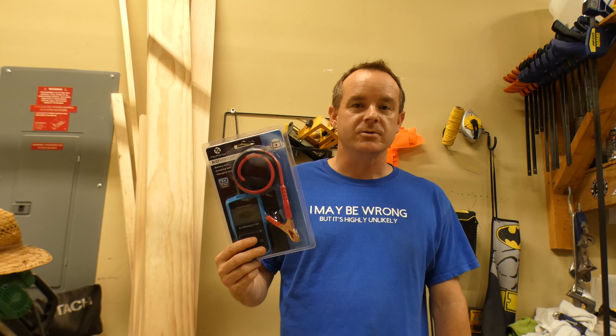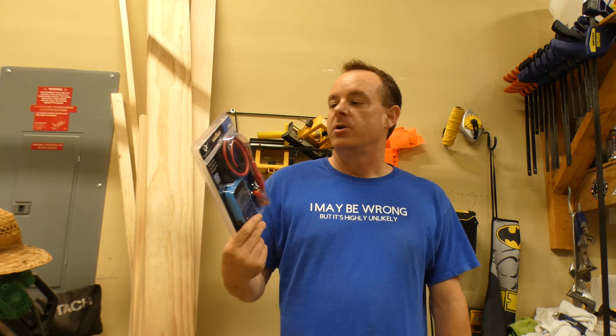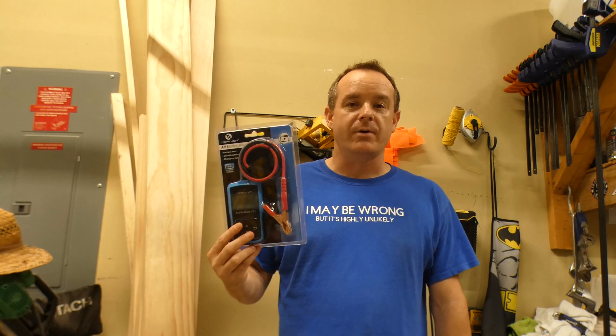Today we're going to test this on one of my vehicles as well as my lawnmower, so you can actually see — and you're actually going to see me get some answers to some of the problems I've been having in the past. So great tool to have around.